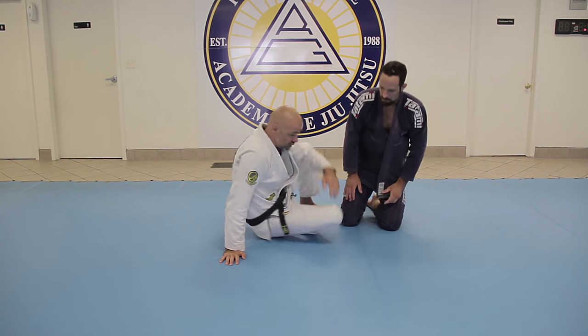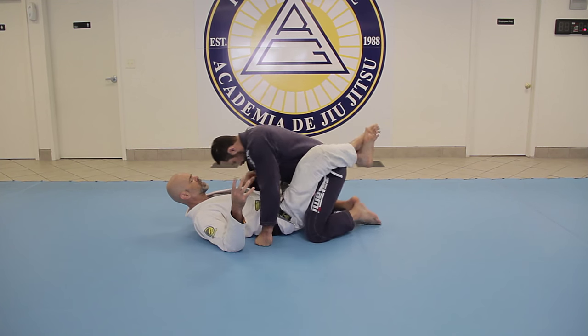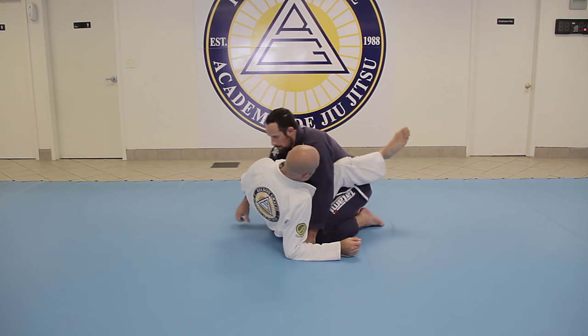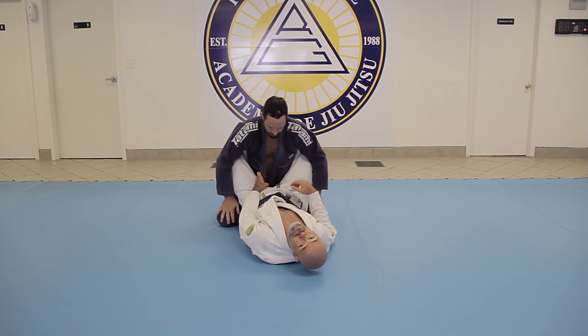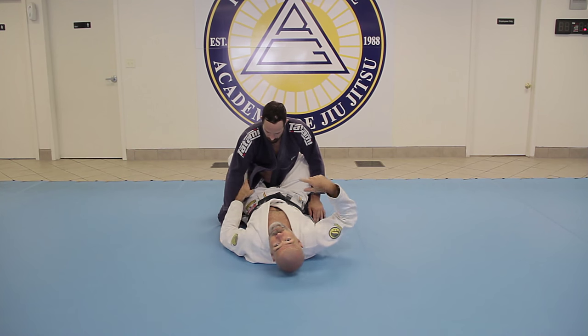There's all sorts of things you can do, and I'm sure there's a boatload of instructionals out there with the Bravo. This is just a series that I like to go through.